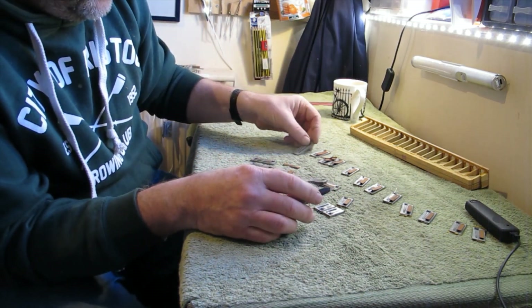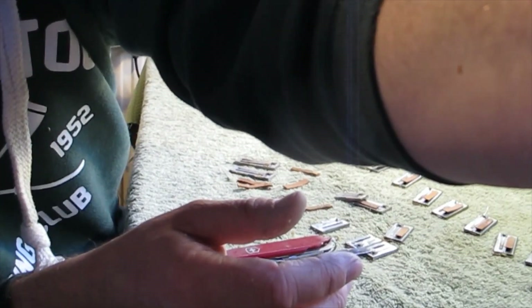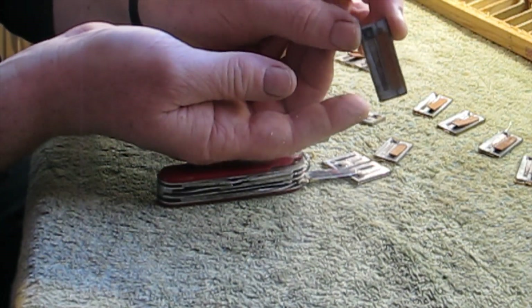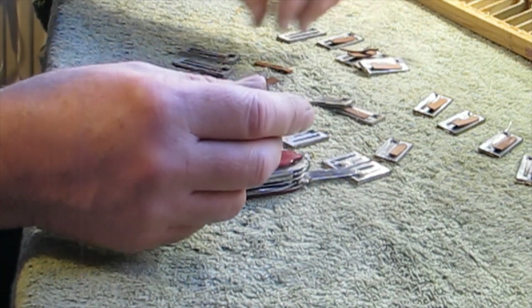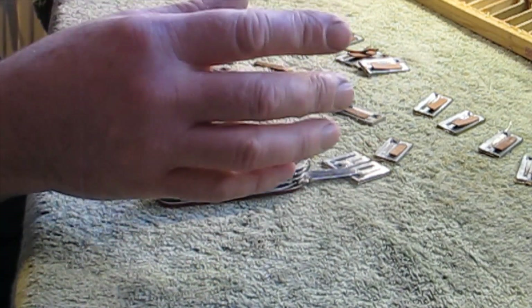I'll do all that to all of the reeds. If I just zoom in a minute you can have a look at what the reeds look like now. So I'm going to do the first step of cleaning — getting all the wax and glue off the reed — and then I'll come back and show you when I've got all that done.